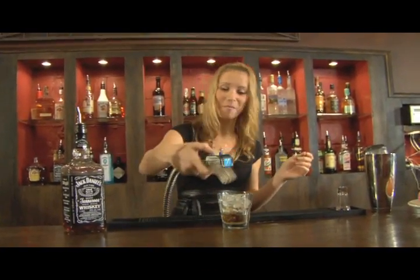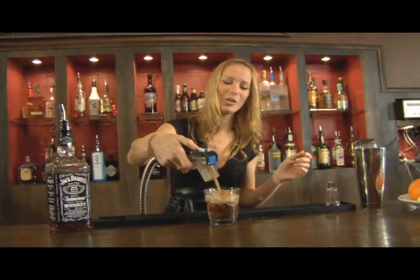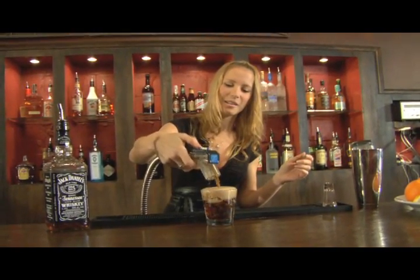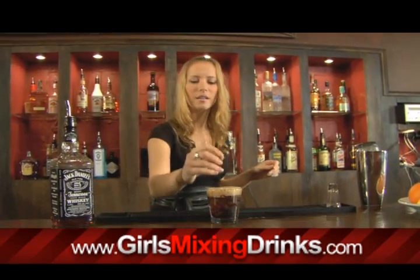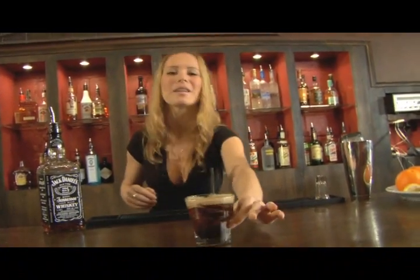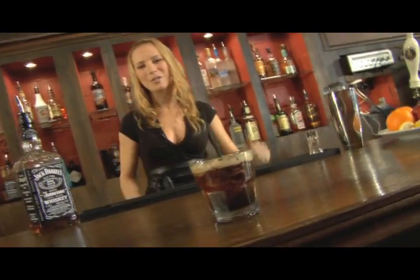Lucky me, I have a pop gun, we're going to do cola. Grab yourself a straw and sip at your leisure. Enjoy Flying Squadron.